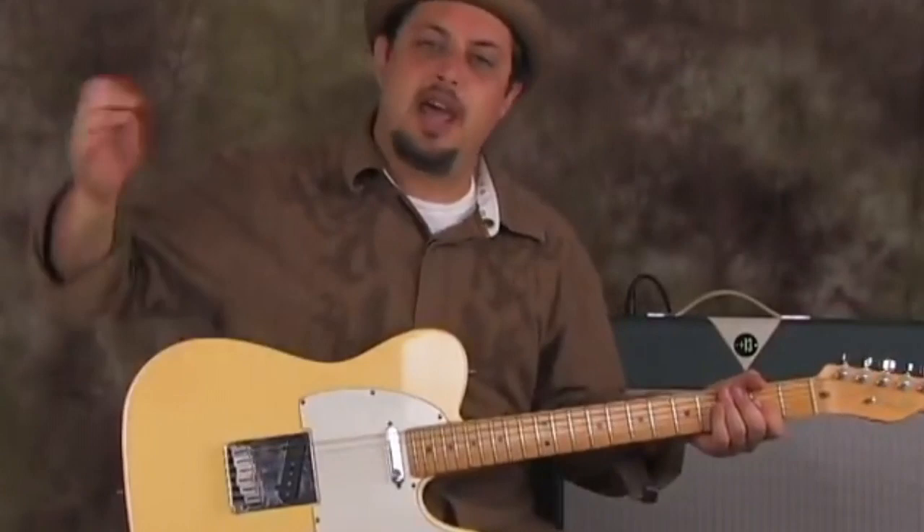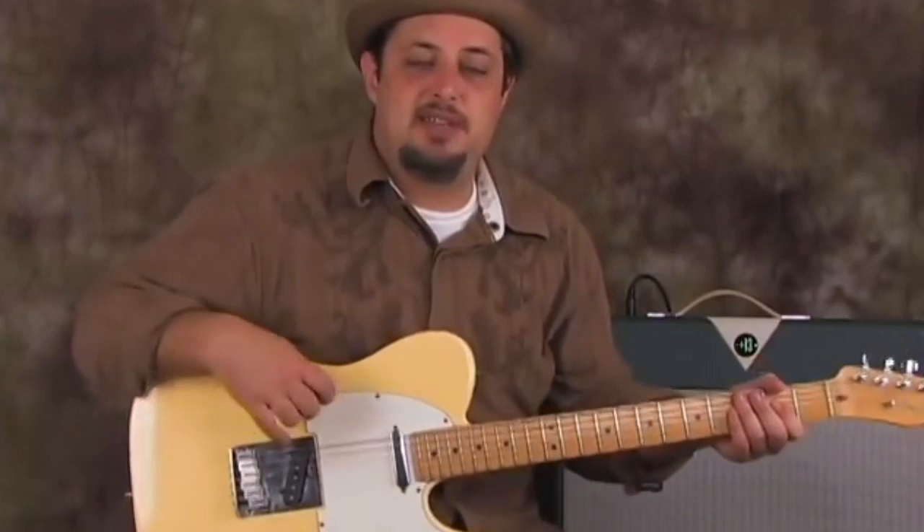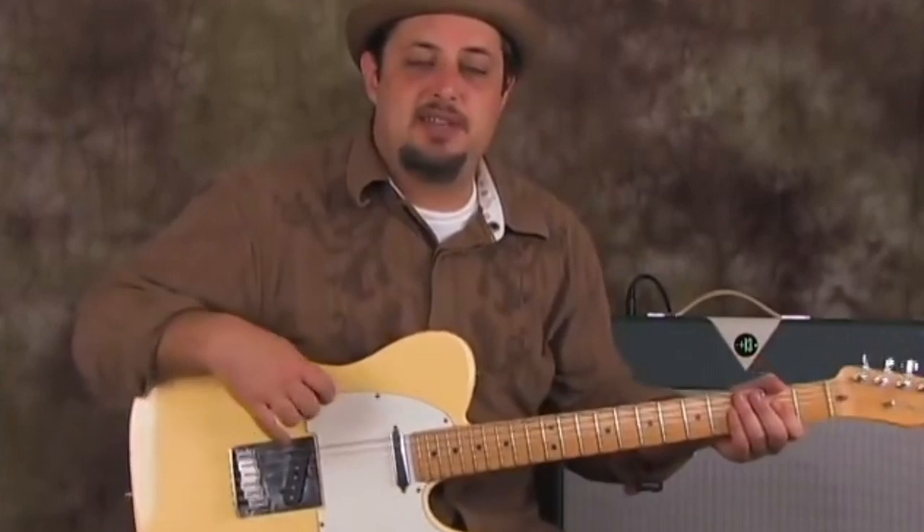Hey, so anyway, hopefully that is something you can add to your arsenal. It was fun to teach it to you, and that's it. Click the link to the right and check out some of my blues DVDs. Otherwise, I'll see you right here at YouTube.